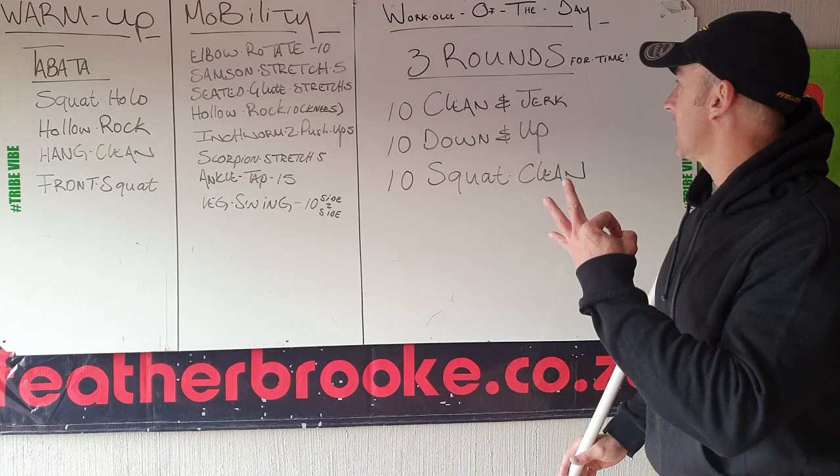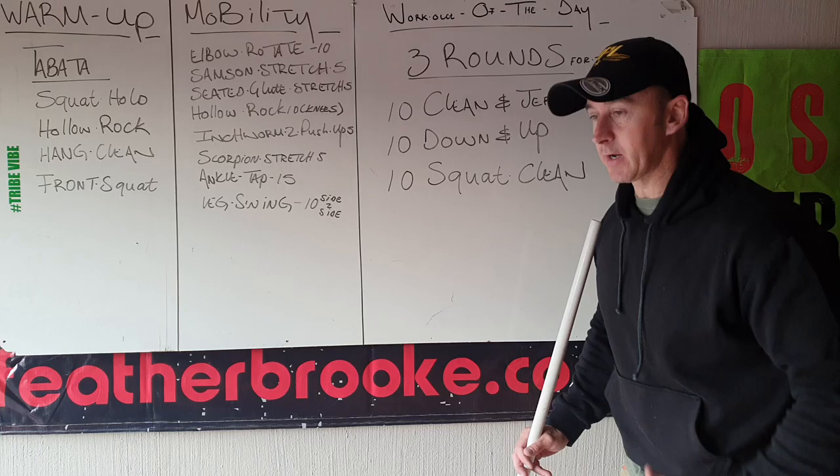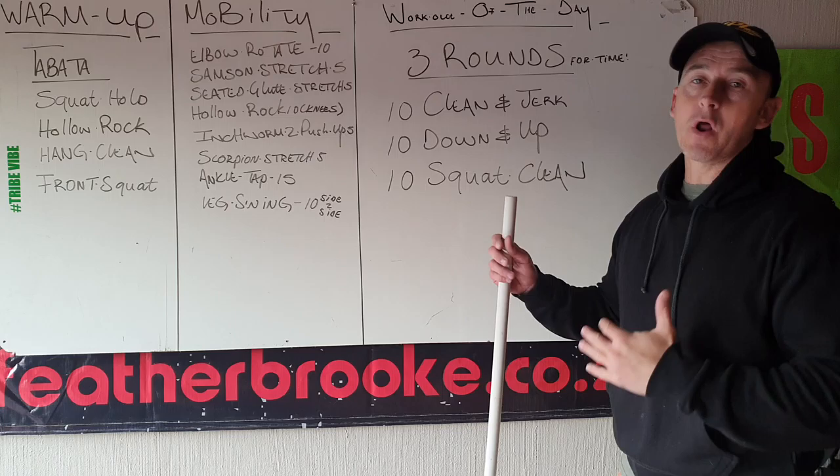Okay guys, your workout of the day. Three rounds for time. First: 10 clean and jerk — so power clean and then push press or push jerk. Then 10 down and ups — it's not over bar, just normal down and ups. And then 10 squat cleans.